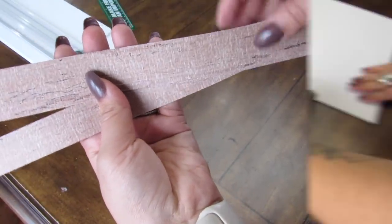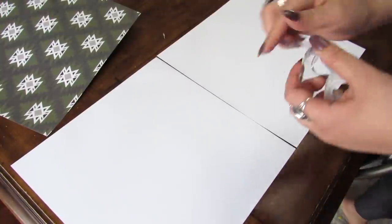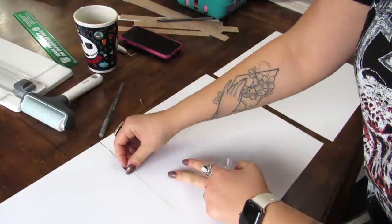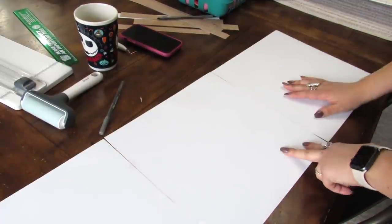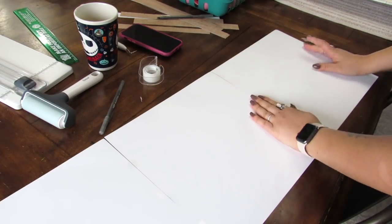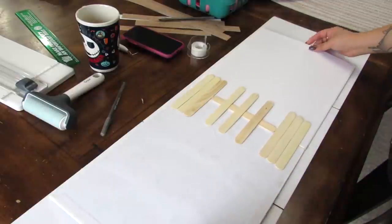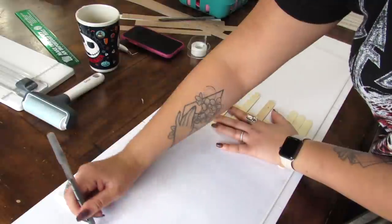First we need to add our main scrapbook paper. What I did was I flipped these over and then I joined them with a little bit of tape — that way it made it a lot easier to measure where I needed to cut. I didn't want the paper to kind of slide all over the place because I wanted my canvases centered, so that way everything stays in place, I can make my markings and then go ahead and cut.